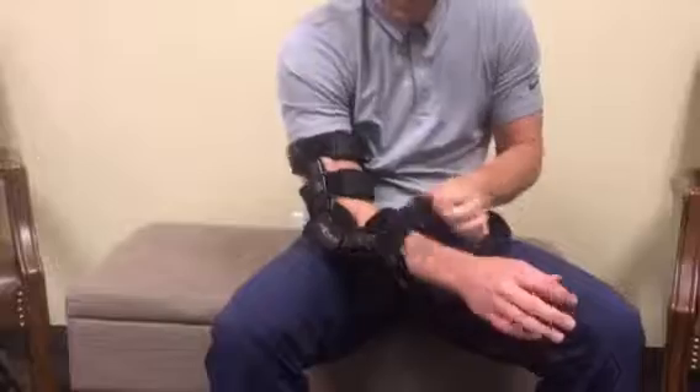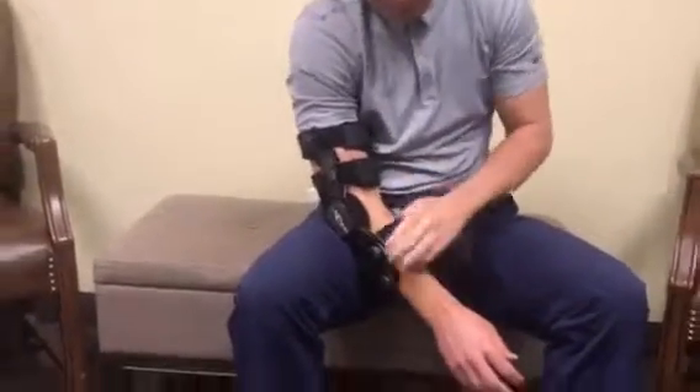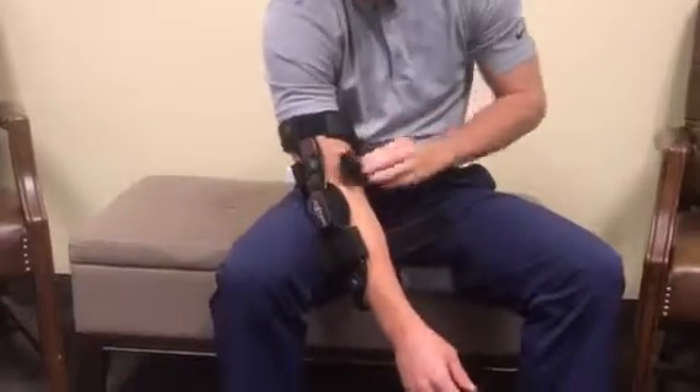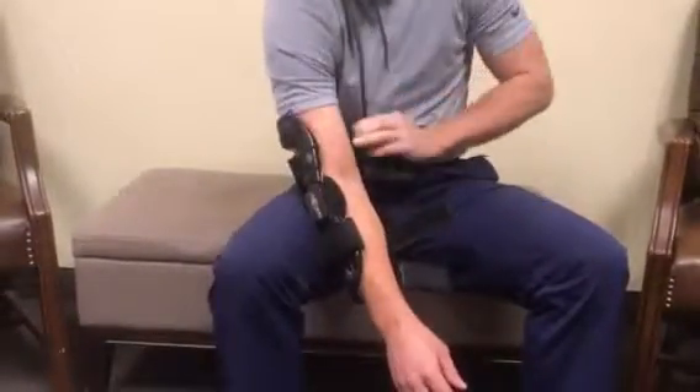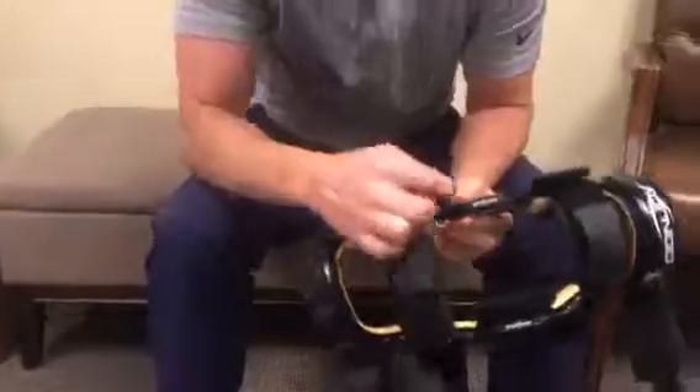If you need to install an extension stop, take it off here, remove all the interior straps, and you'll be able to doff it. Come into the interior — you can see that's probably a 20-degree extension stop, so it's stopping me from going into extension.